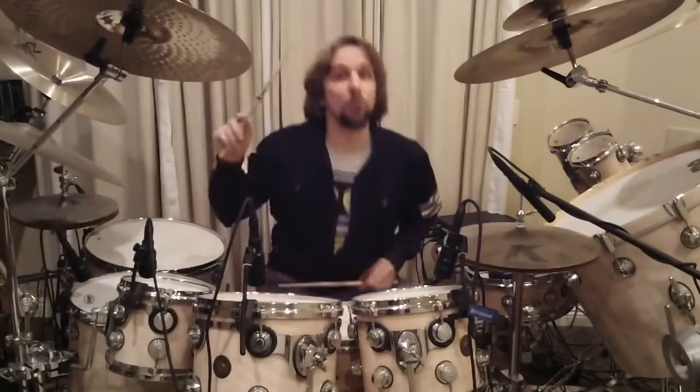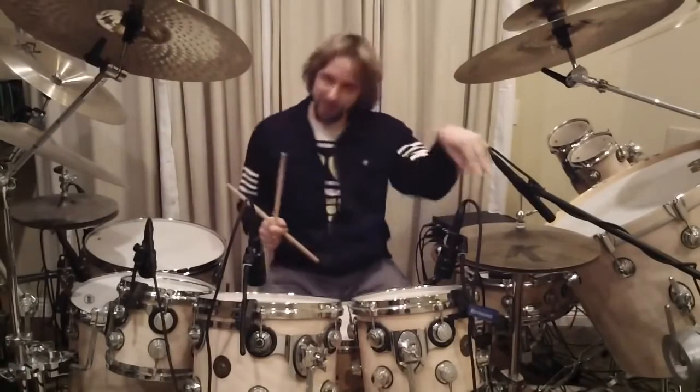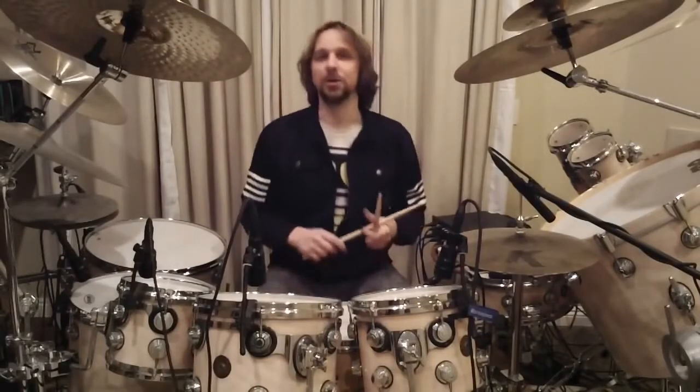And then we do the same thing with the groove — right foot plays kick drum, left foot plays kick drum and hi-hat. First of all the 16 triplets variation, then the 32nd notes. [demonstration]